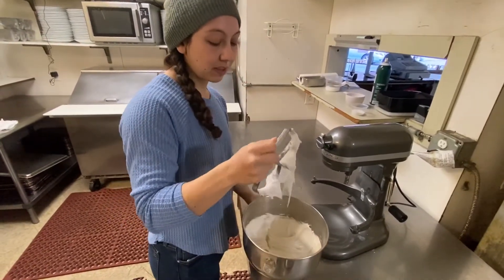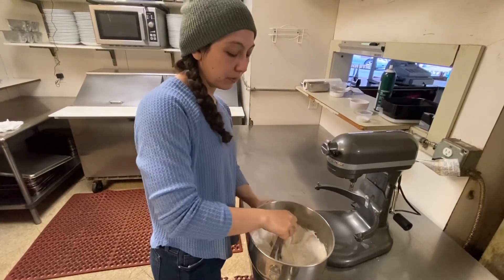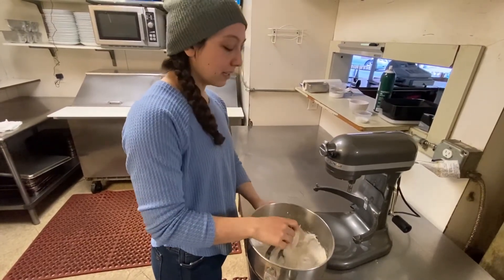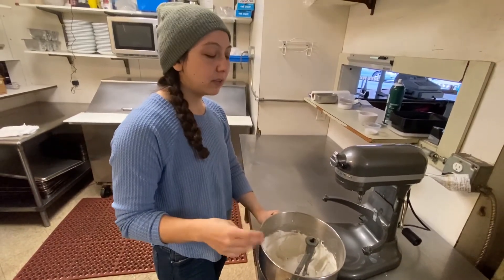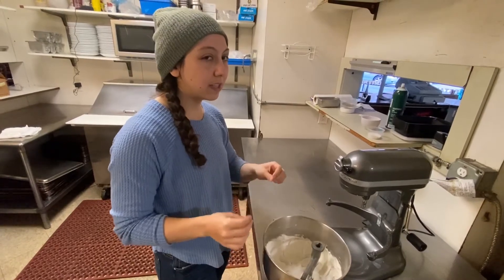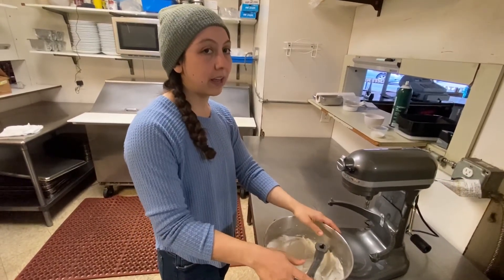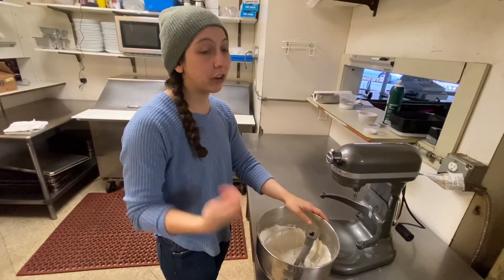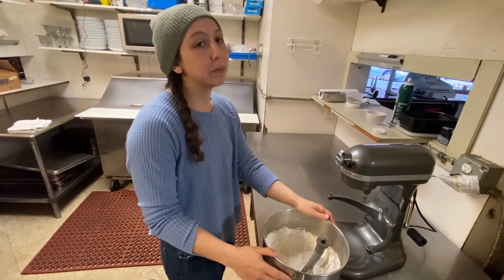When we're icing cookies, we're gonna thin this out with a good amount of water. If you're not using gel food dyes, the food dye will also thin it out a little bit, so I like to add my food dye before I add the water just in case. You do have to be a little careful about not adding too many bubbles when you're mixing, but it's not the end of the world if you have some bubbles.